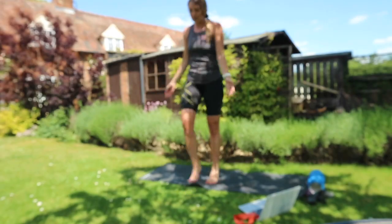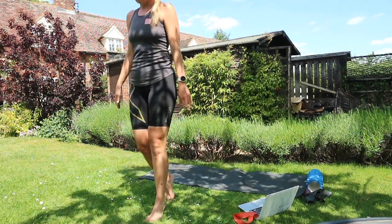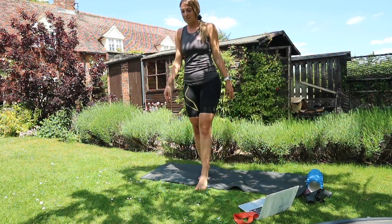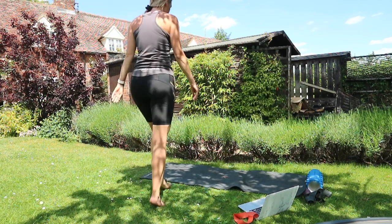This doesn't even have to be done in this routine — it can be done when you're walking around the house. Already I can feel this through the calves. Again, three sets of around 20; just pick a spot of around 10 meters.